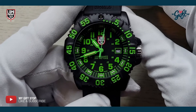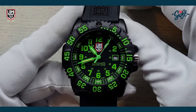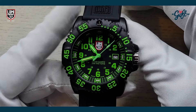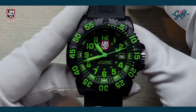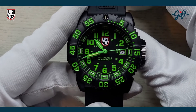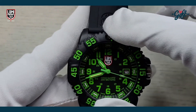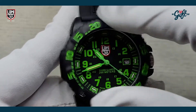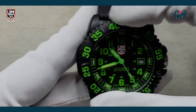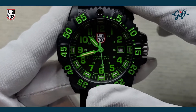This body is made from Carbon OX, which is hardened polyurethane — super light and very durable. We have a unidirectional bezel here with a nice action; it's very easy, not stiff at all.